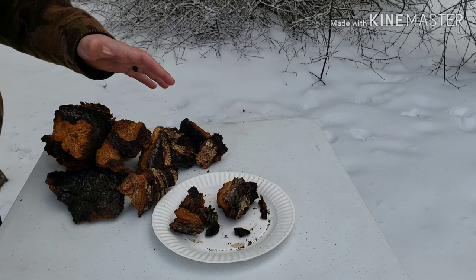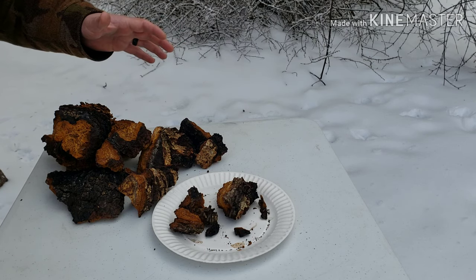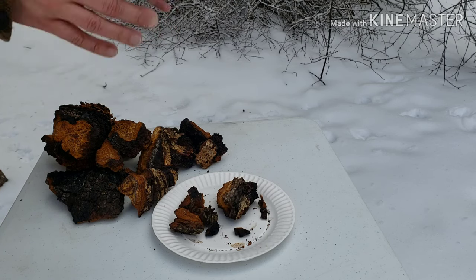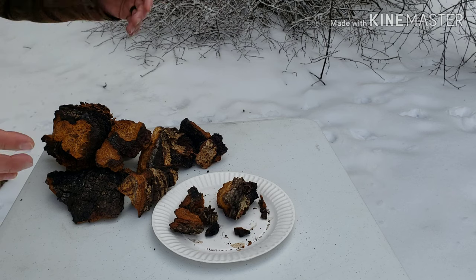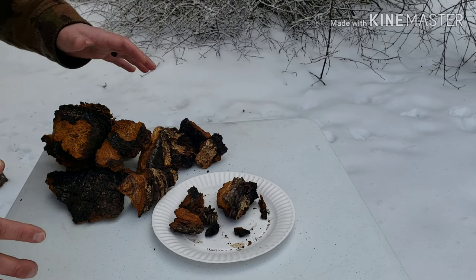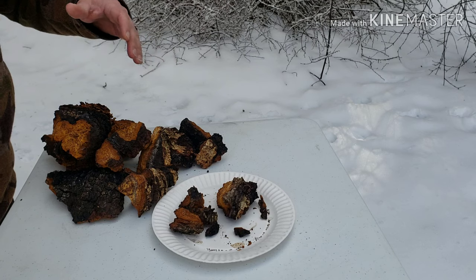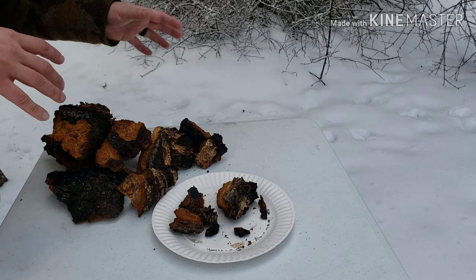Thanks for continuing watching the video. Here we are — through the magic of videography and YouTube editing — back at the house after the chaga hunt. Just apologize: the first half of the video I was out in the woods, and usually my son does most of the videoing, so probably the first part was vertical and the last part's horizontal. That's what happens when I try to stick my hands in it.